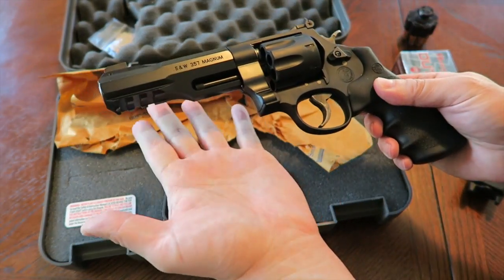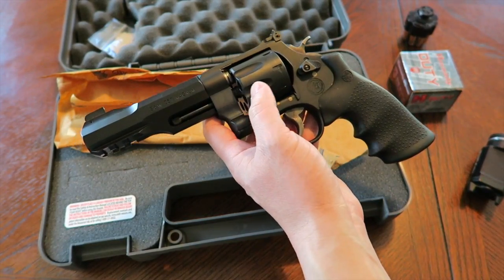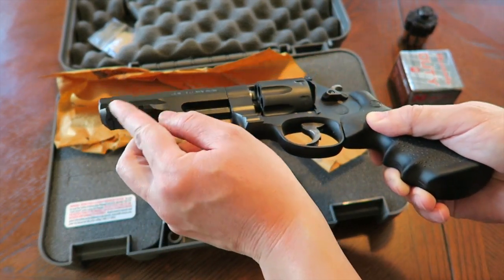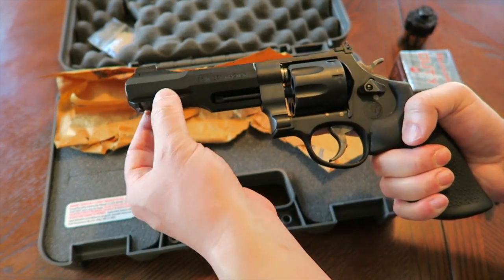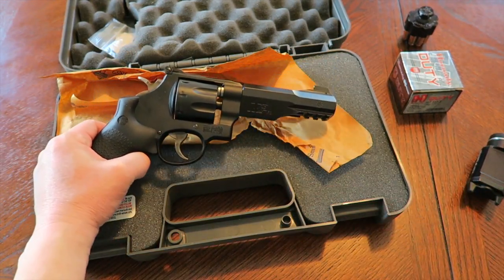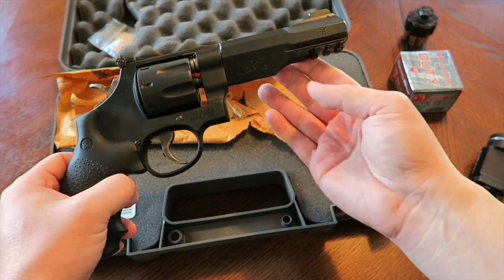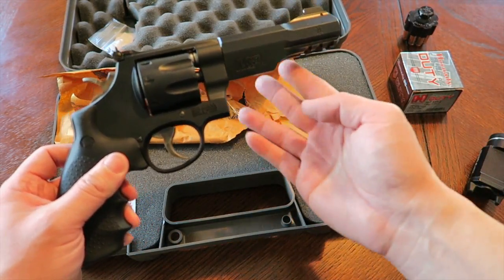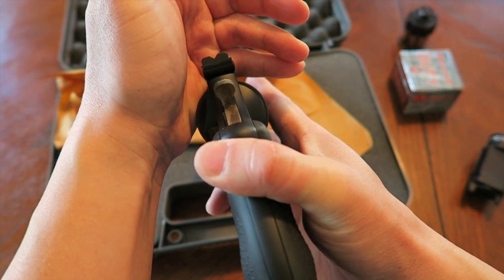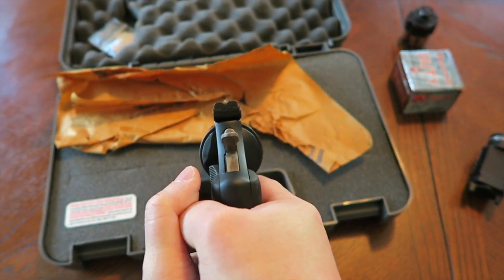The reason I picked the M&P R8 over the TRR8 — number one, I thought it looked cooler — but mainly because this rail is integrated into the barrel. With the 325 Thunder Ranch as an example, it has a removable rail. I had that rail attached with three screws, Loctited in, and under recoil that rail still became loose. So I figured, why not have the rail just integrated right into the barrel so I don't run into that issue. I also like the rear V-notch sight versus a square notch — the white dot front sight just falls right into that V and I can acquire it very quickly.